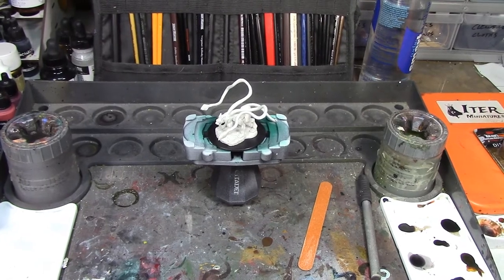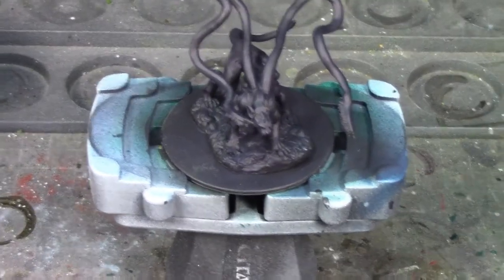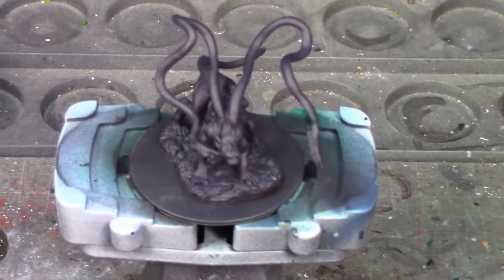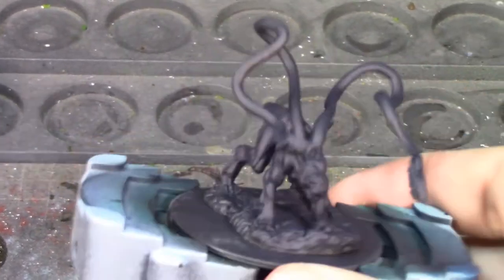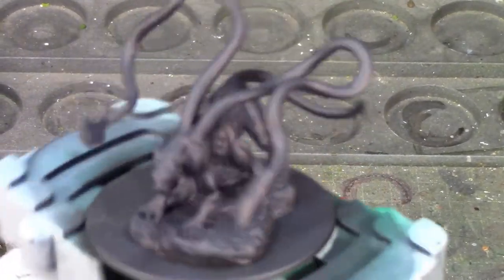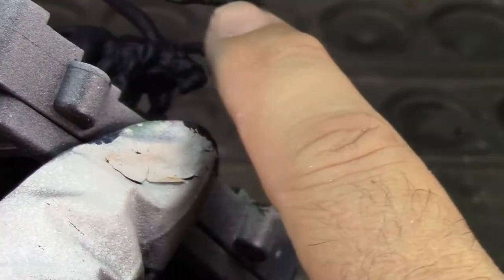Alright Brush Monkeys, normally I prime miniatures and then come back and do the base coat. But because of the nature of this creature — it's mostly this blue-black color — and because I was doing everything with an airbrush, I went ahead and base coated it right after priming. You can see he's now this dark bluish-black color. He looks a lot lighter on camera than in real life, but that Nightmare Black really looks good on him. I've still got eyes, teeth, claws, base, and whatever those little things on the end of his tentacles are left to paint.